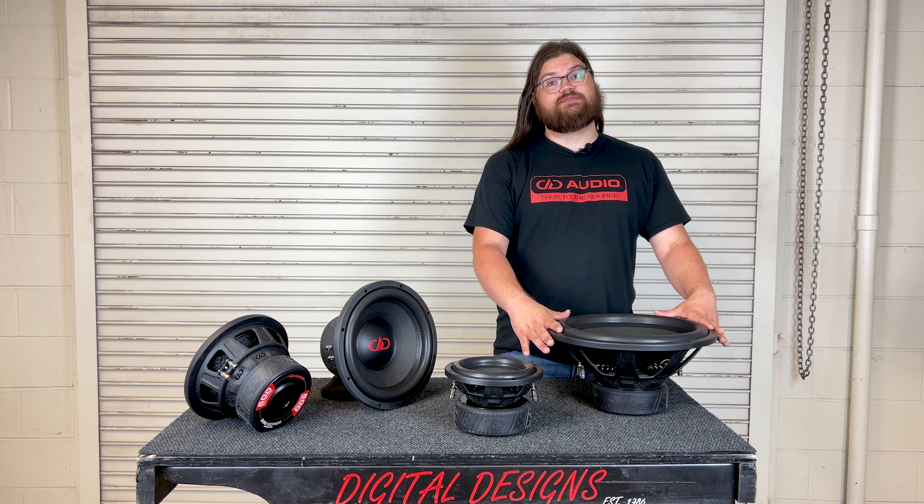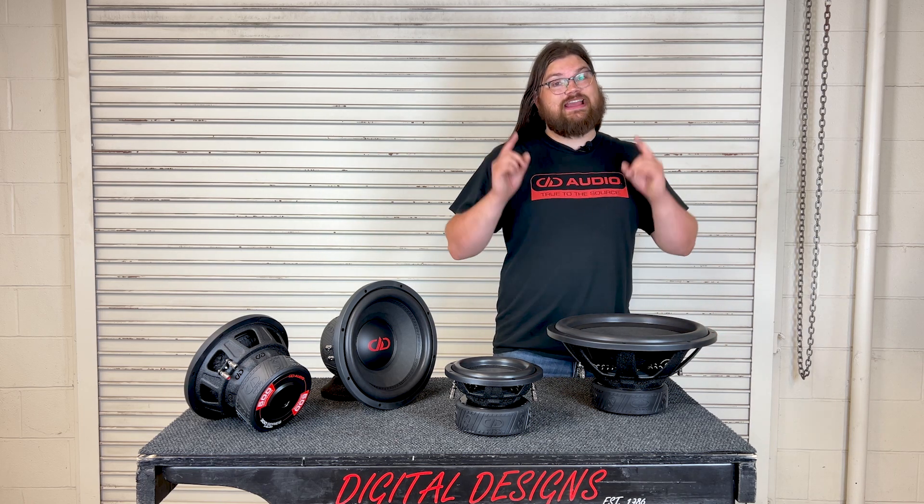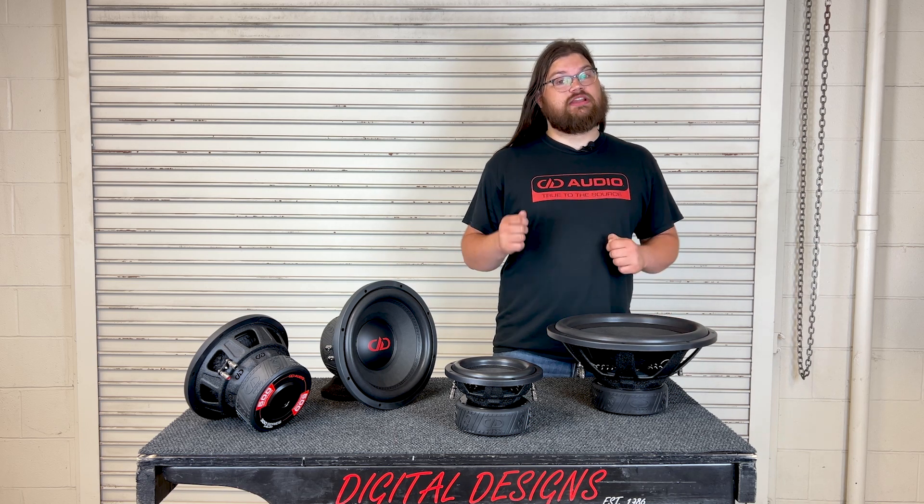The 500 series boasts a 120 ounce motor structure to drive its three inch voice coil, and yes, that means that the 500 series now has a three inch voice coil.